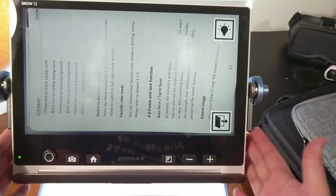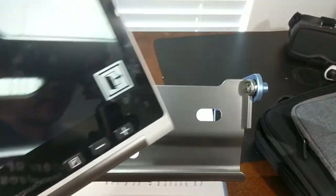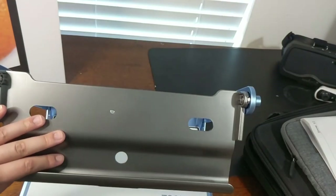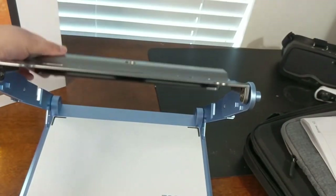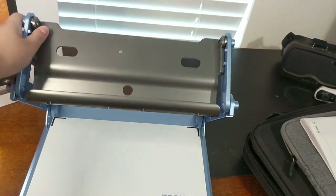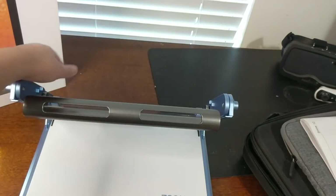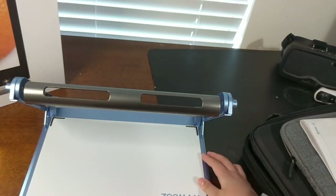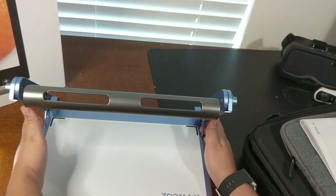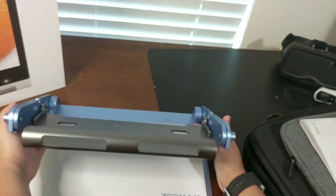To fold the stand, lift the part holding the magnifier up from the stand, lift it up and around until it stops, then lift it up and around again. To fold it all the way down, there are two metal pieces on each side — lift those up and then it folds down.